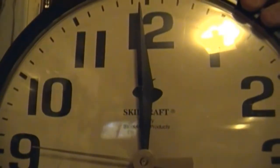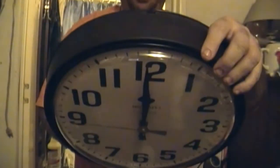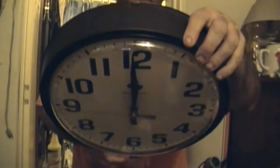Before I forget — this is a Skillcraft electric clock, made for the Dallas Lighthouse for the Blind, actually made by Dallas Lighthouse for the Blind in Dallas, Texas, model number T-12, made on April 8th, 1994. Anyway, back to the plot at hand.